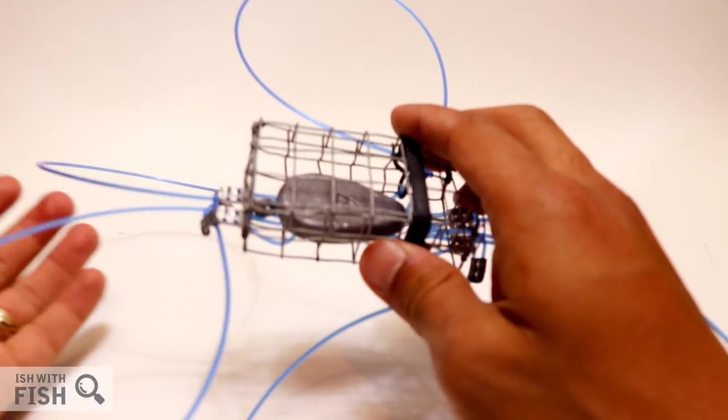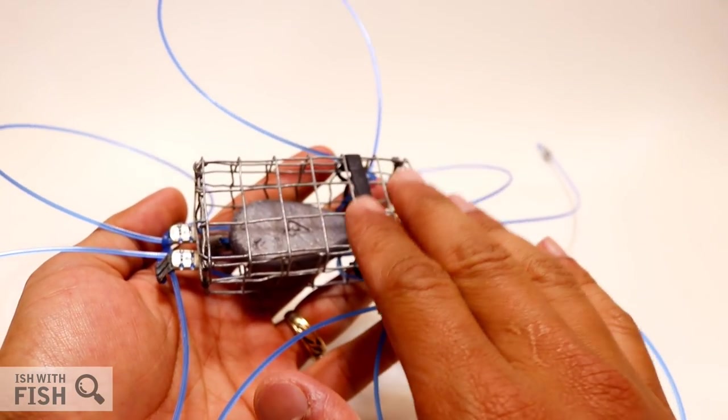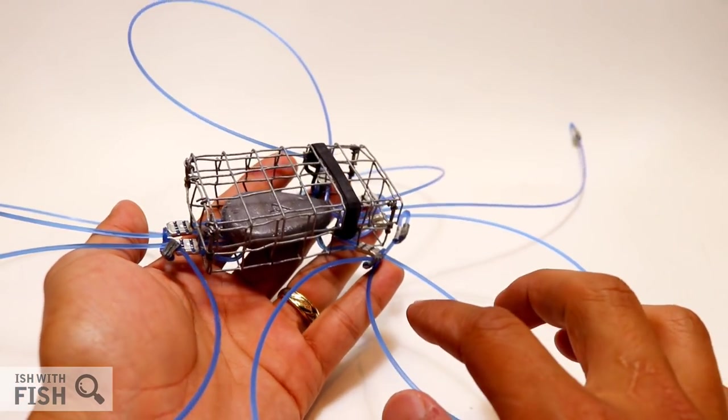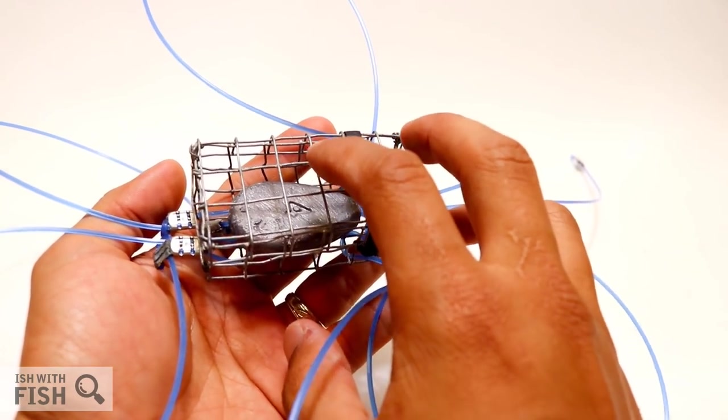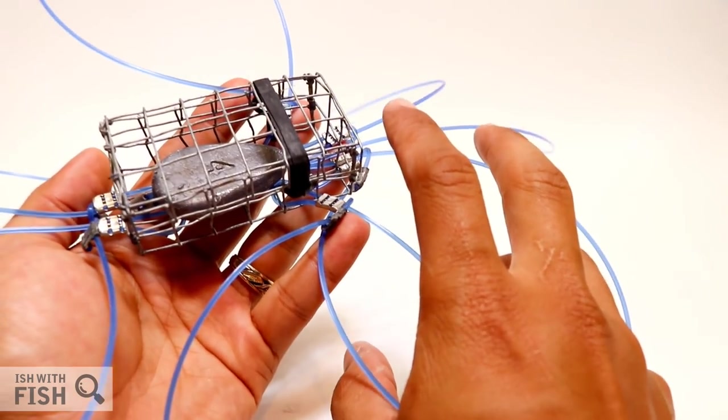Now if you're not familiar with crab snaring, it's a fun method of taking crabs using a rod and reel. Traditional crab snare designs consist of a small wire bait cage with lassos, so when a crab comes up to the bait and feeds, with any luck when you pull the bait cage in, you'll snag the crab along with it.